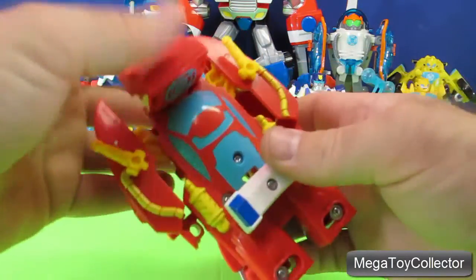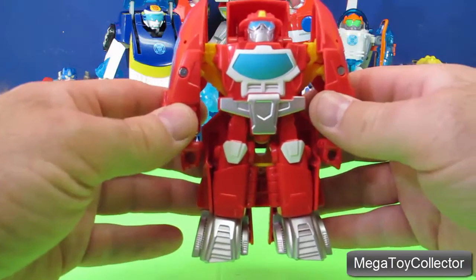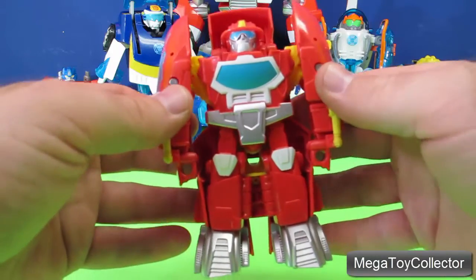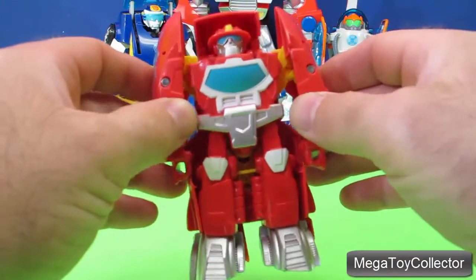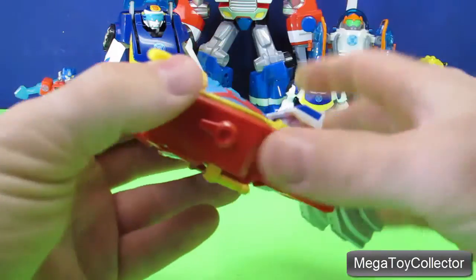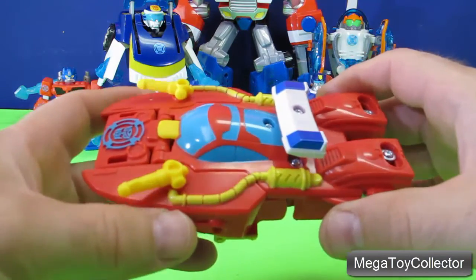Let's transform him one more time. Here he is as a robot, and then squeeze his arms together and he becomes Heatwave the Firebot as a fireboat.